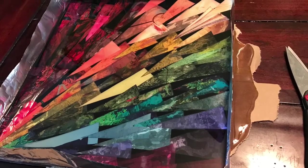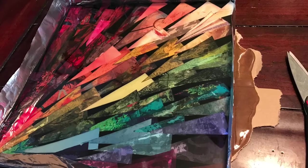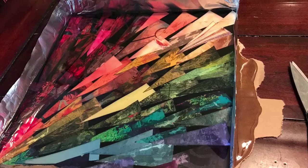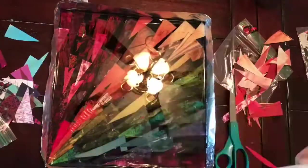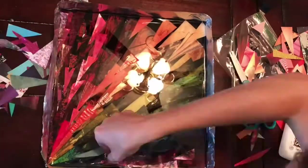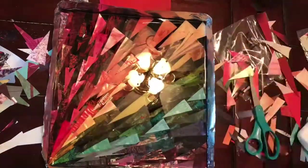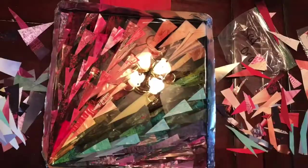Now you can see a little mistake happened here — I didn't put that aluminum tape on well enough so some of the resin did come out. That's why it's really important that you always pour resin on top of a plastic piece like a garbage bag, just in case some spillage happens.